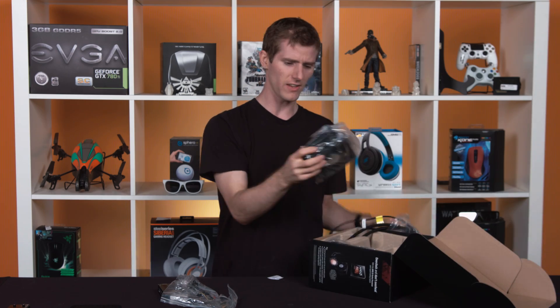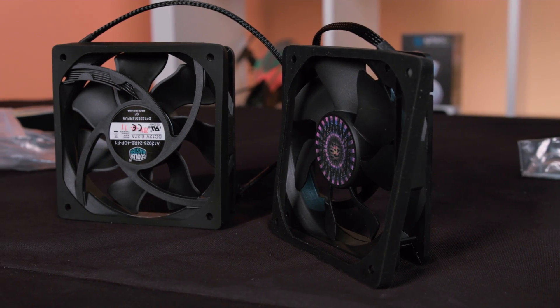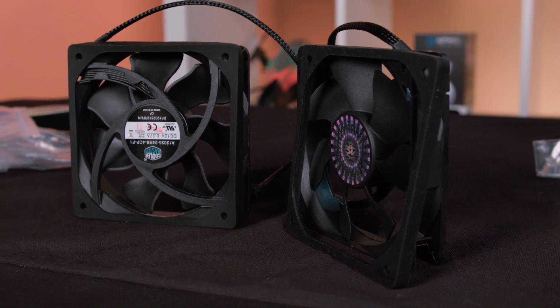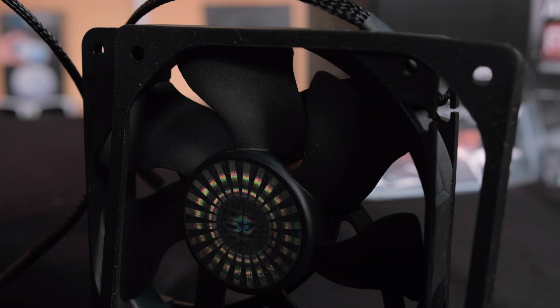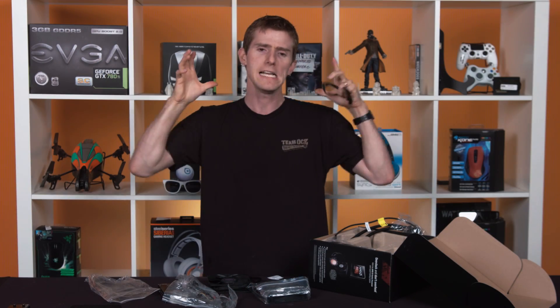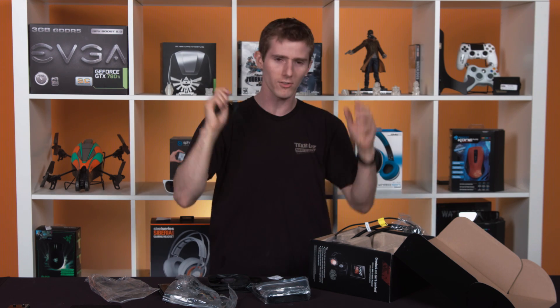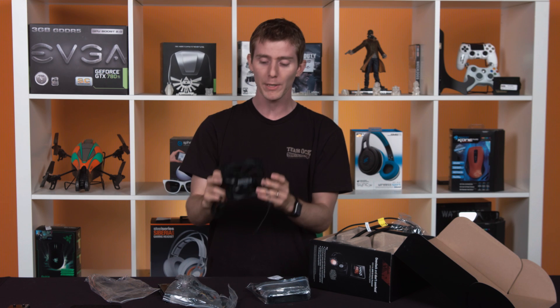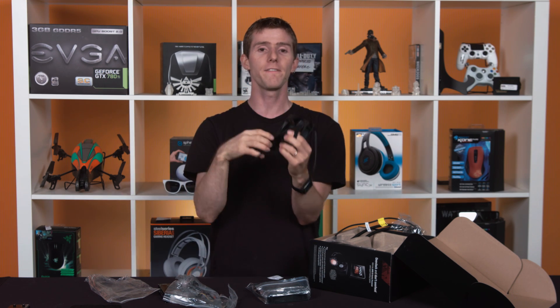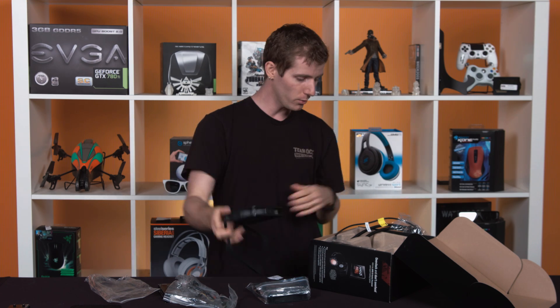It comes with two 120 millimeter fans, so you can go ahead and install either one of them or two in push-pull. Each of them comes with a rubber noise isolator, so the vibrations from the fans are not going to be passed to your radiator, then to your case, then to your desk, then to your floor, and then to your chair, so your whole room starts vibrating. That's an exaggeration, but it will make it operate a little bit quieter, and it does give the fan a nice seal against the radiator so you're not wasting any airflow.